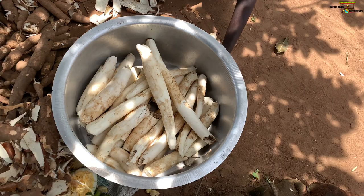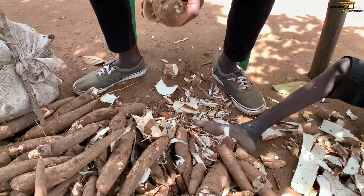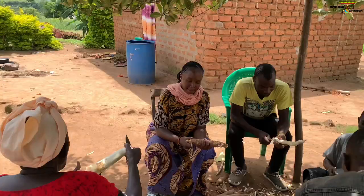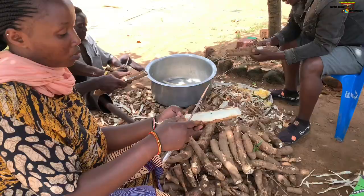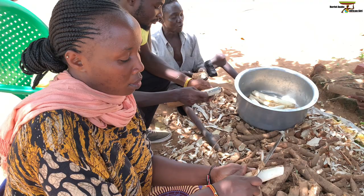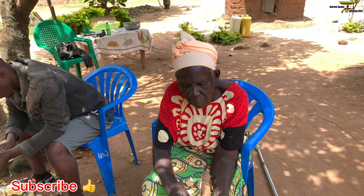Hi guys, welcome back to yet another vlog. Welcome back to my channel once again. My name is Harita Nabo. Today I'm going to be showing you how we traditionally get cassava flour out of cassava, as you'll be seeing in this video. Stay tuned up to the end of this video. We went to the garden and got our cassava — very organic — and then went ahead with peeling it with my family. If you haven't subscribed, kindly consider subscribing and liking my videos.